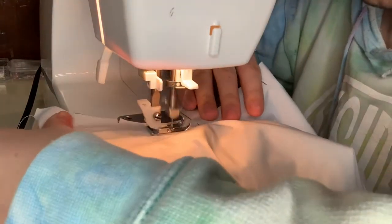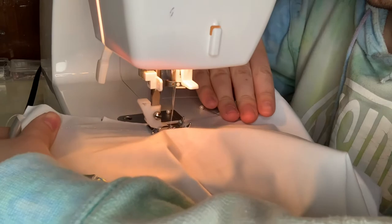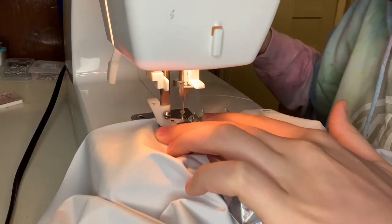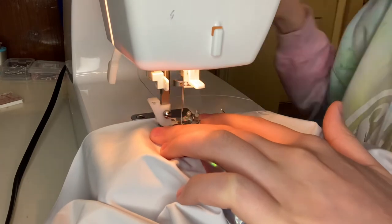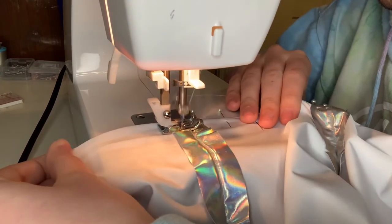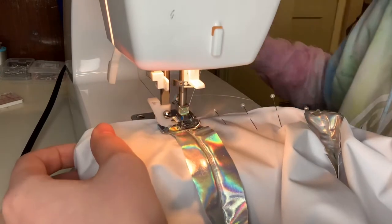One thing I haven't mentioned in this vlog yet: the other key to successful stretch stitch sewing with stretch fabrics is using a ballpoint needle, which I am doing and have been doing this entire project — just so I mention that in case you want to do something like this yourself.